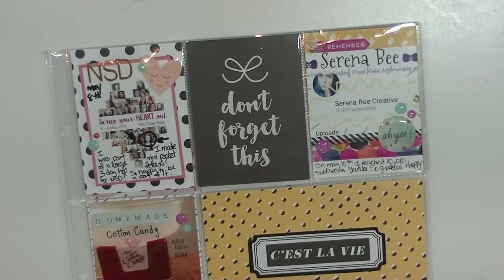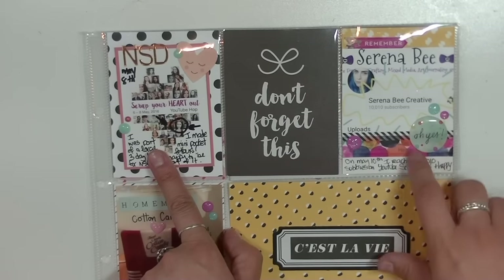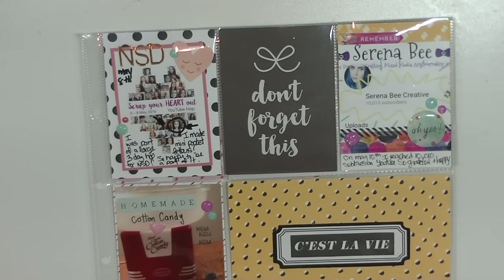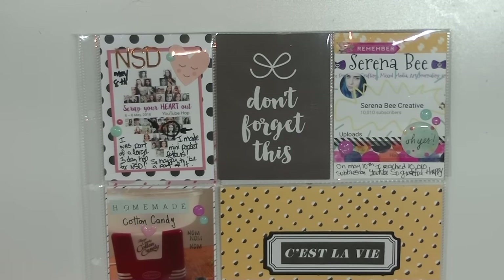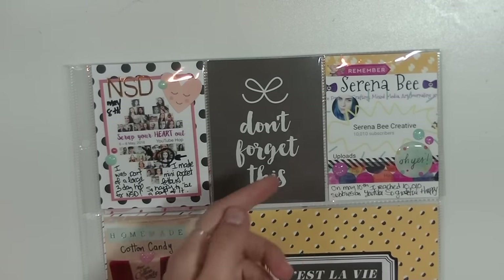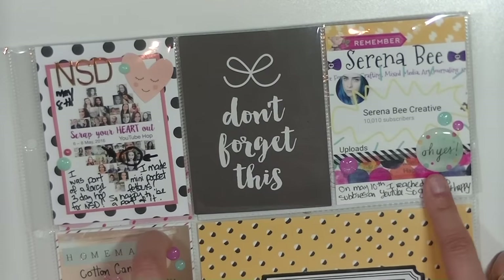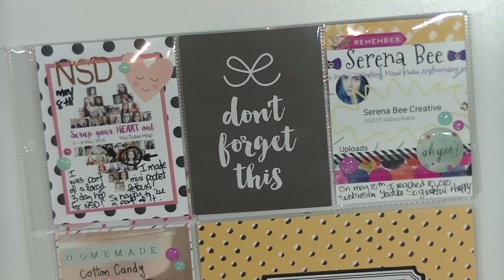I needed a filler card and it went perfectly because this row had some amazing things happening — I was part of a really great YouTube hop and I reached 10,000 subscribers! Thank you so much to everyone who subscribed. Right now I'm a little bit over 10,500 which is crazy. I'm so grateful and that was one of my goals. For the Instagram photo I love the fun bright pops of color, so I used washi tape with bright colors and added some enamel dots.